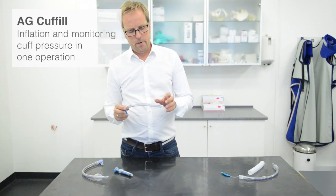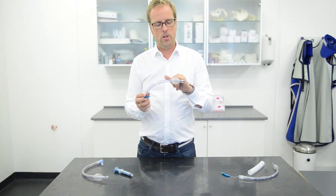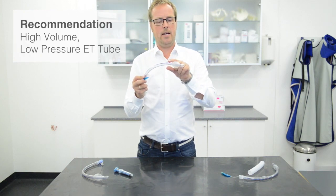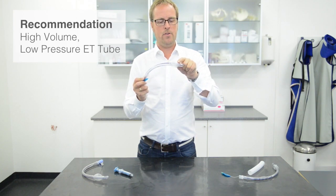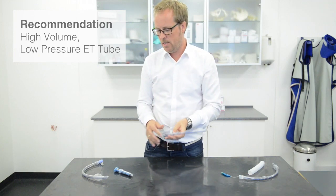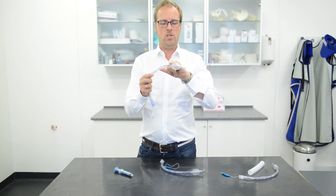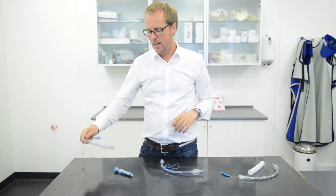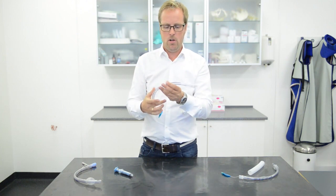First of all, you take an ET tube — we recommend a high volume low pressure cuff, which you can see is shaped a little bit like a barrel, so it has a very long linear surface where the pressure is spread over a wide distance. Compared to what is also available, the olive-shaped cuff, which is low volume high pressure where the pressure is at a very small surface point — that can lead to complications. So definitely make sure you get the high volume low pressure cuff.